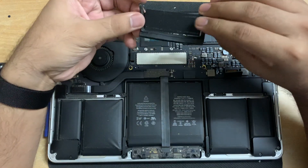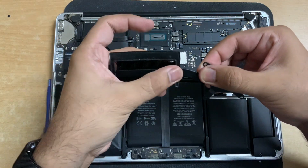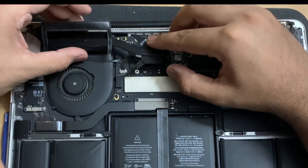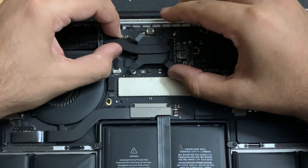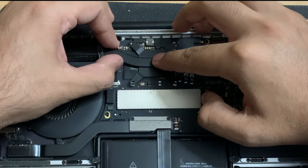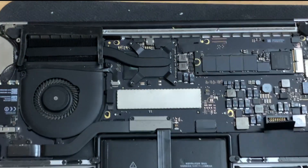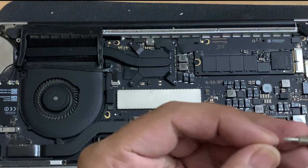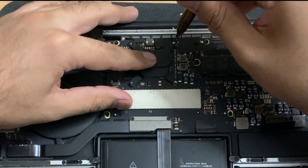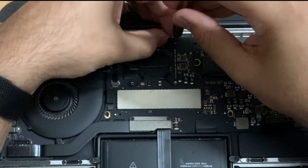Now let me put the rubber part back on the heatsink and place it on the CPU. Make sure to align the heatsink properly on top of it before pressing it down — you can use the screw holes as reference for alignment. Gently press it so it's steady. When putting the screws back, don't apply too much pressure on the corners — push all the screws down halfway first, then tighten them one at a time at the end.